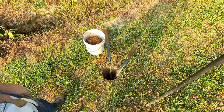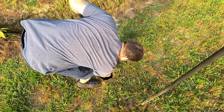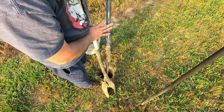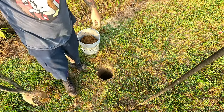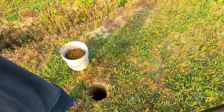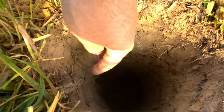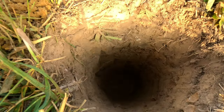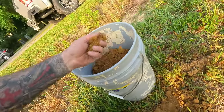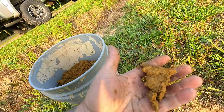I do believe that is deep enough. We're about three feet — that's pretty deep for the posts. If you can see, about two feet down I started to hit it a little wet, so that's good. Got a little bit of moist dirt — maybe we got clay here. Let's grab the post.